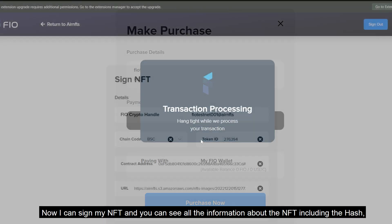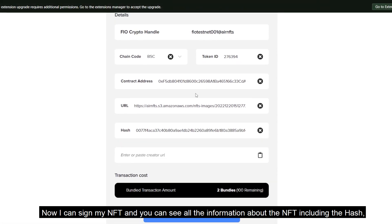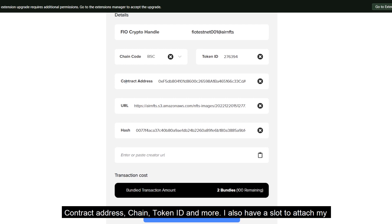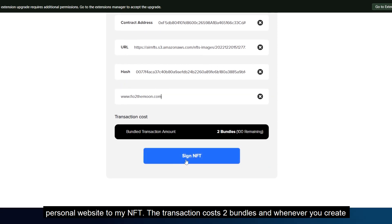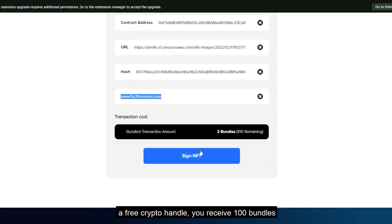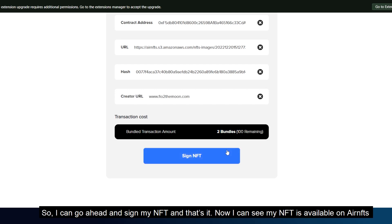Now I can sign my NFT, and you can see all the information about the NFT including the hash, contract address, chain, token ID, and more. I also have a slot to attach my personal website to my NFT. The transaction costs 2 bundles, and whenever you create a free crypto handle, you receive 100 bundles. So I can go ahead and sign my NFT.